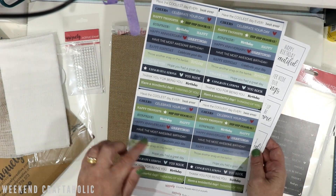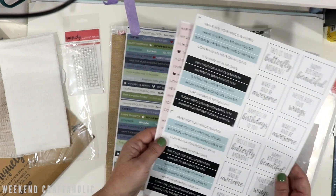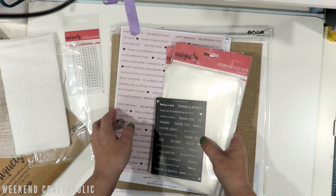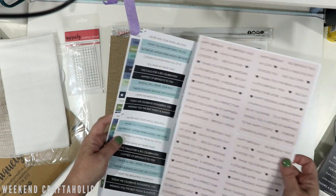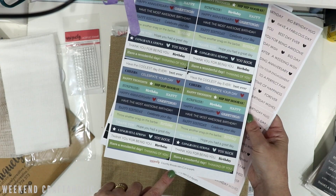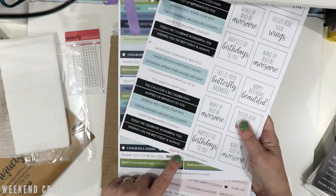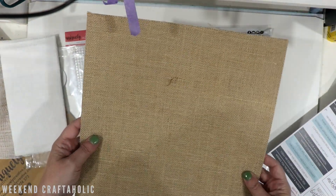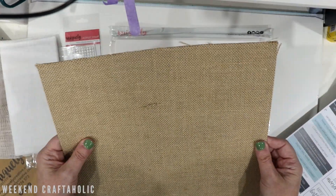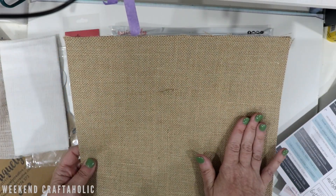I want to organize the sentiments by category — thank yous together, thinking of yous together, celebrations, and so on — all in one little pocket so they're easy to grab. I got two lots of those sentiment sheets, including some nice masculine ones from the Country Roads collection, plus Serendipity and Butterflies collections. I also got a sheet of burlap — with a card backing so it's easy to cut — I love the texture and think it'll be great on my gel press plate.